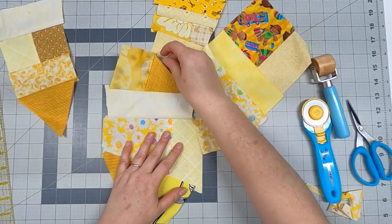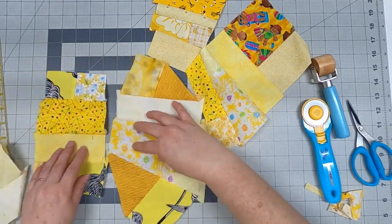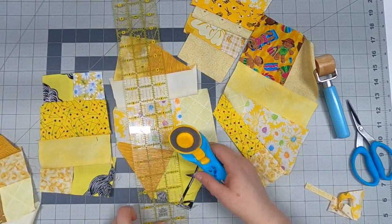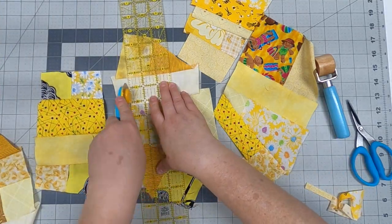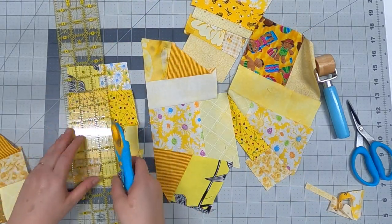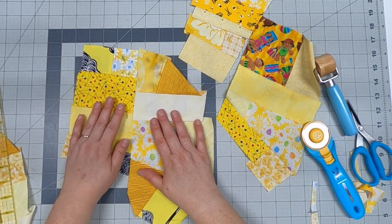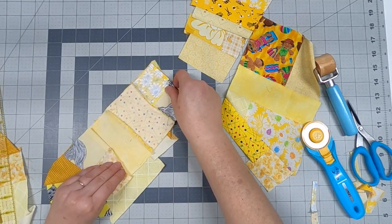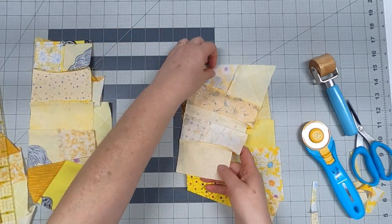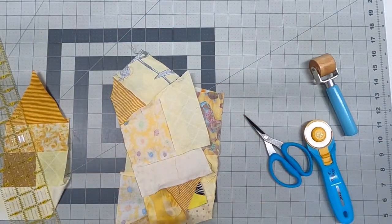As you're getting bigger and bigger pieces you're going to start making them fit together by cutting them down — almost like a jigsaw puzzle that you have a lot of control over. This allows for some randomness and lets the units fit together. You might wonder about the bias edges, but we're not worried about that. Even if they distort or stretch a little nobody is ever going to know, and it's just going to look like part of the design.